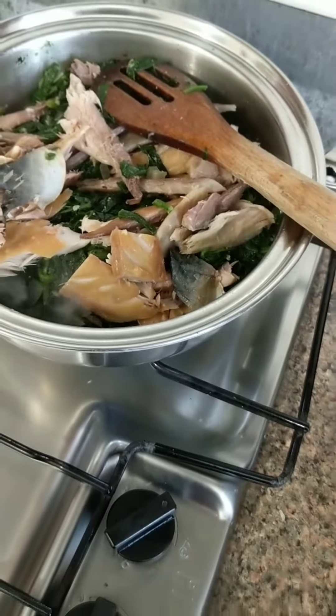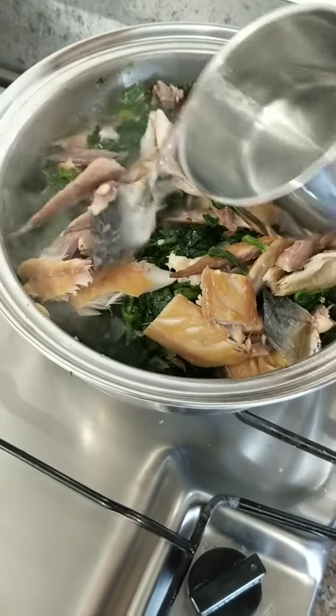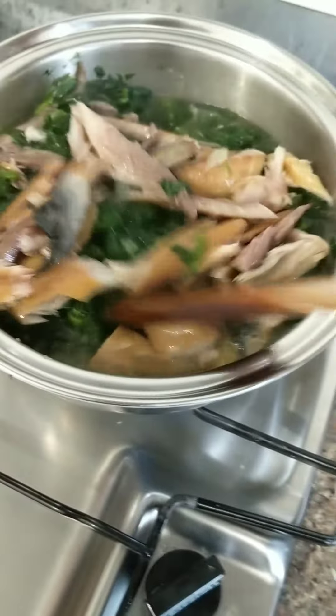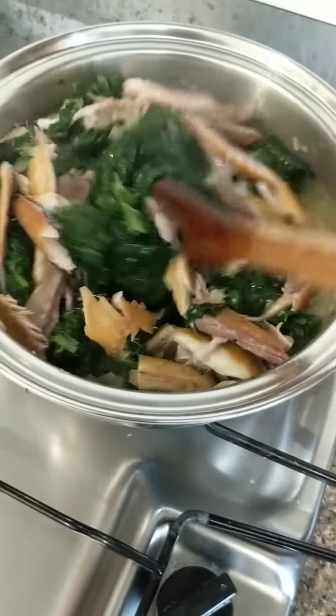Make sure you're not over-mixing this or being rough with it, because it's going to end up with mushy fish. We add in one cup of hot water, mix well, and make sure everything is covered properly.